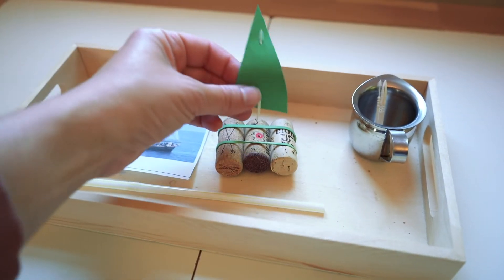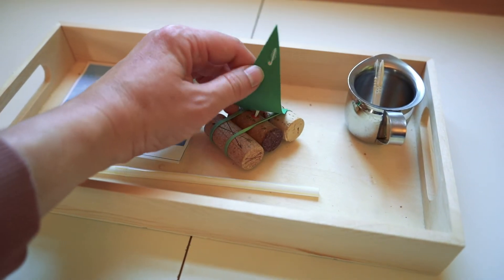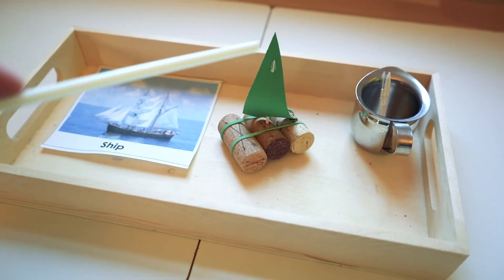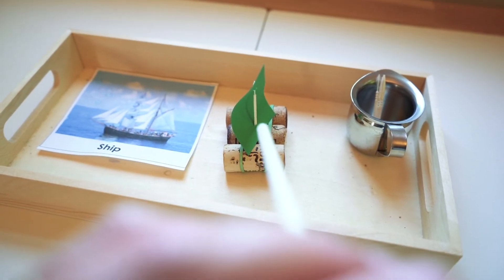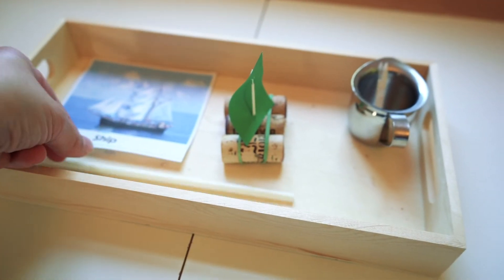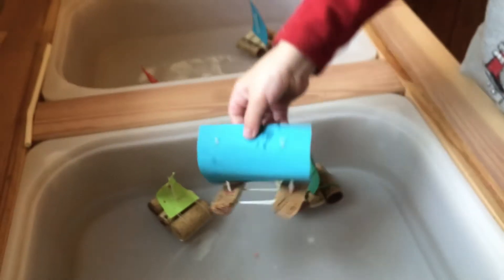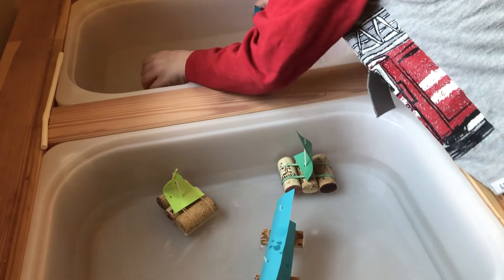This next tray has to do with boats and sails. You'll need corks, rubber bands, toothpicks, and a straw. I would actually not use paper - we used paper for the sails but if you have some sort of foam or maybe laminated waterproof paper, that would work a little better for this activity. You could put these boats in water and then use the straw to move them around with air. We also used this in our sensory table, and you can set up a kiddie pool for that too.